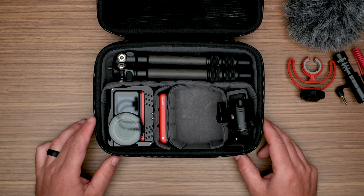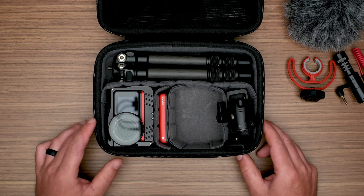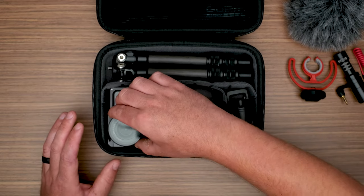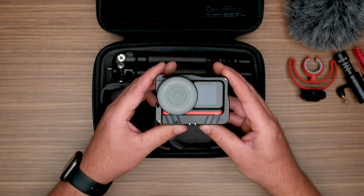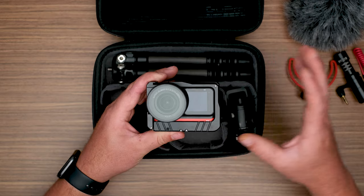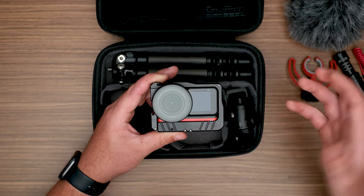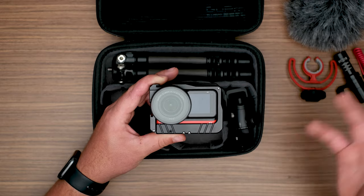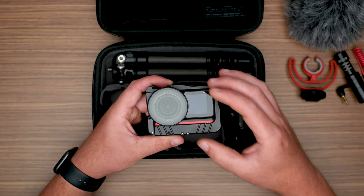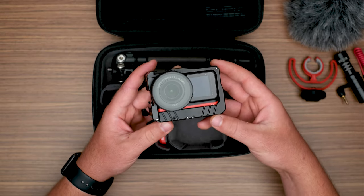That brings us to the camera. I am a huge fan of the GoPro Hero 9 — I think it's an amazing camera, and the Hero 8 and Hero 7 are great cameras too. But me personally, I am actually more a fan of the Insta360 cameras. This is the Insta360 One R with the one-inch sensor mod. Insta360 is a modular camera — you can put different cameras and lens combinations with different battery combinations. It's a modular type camera.